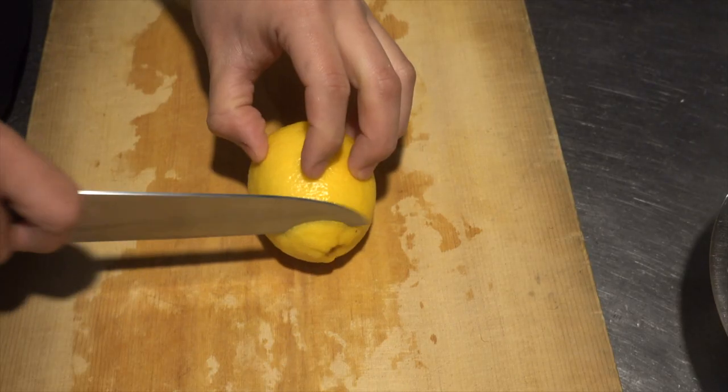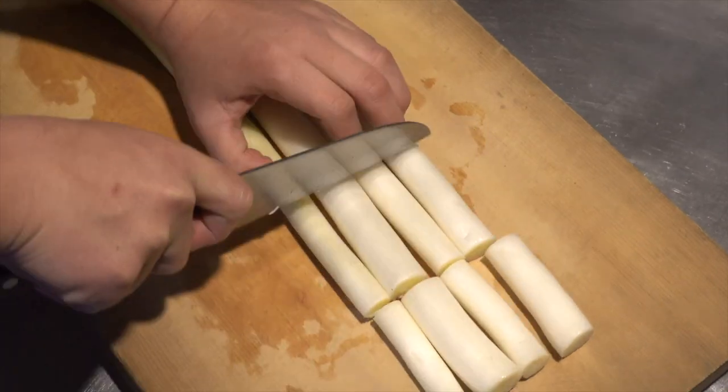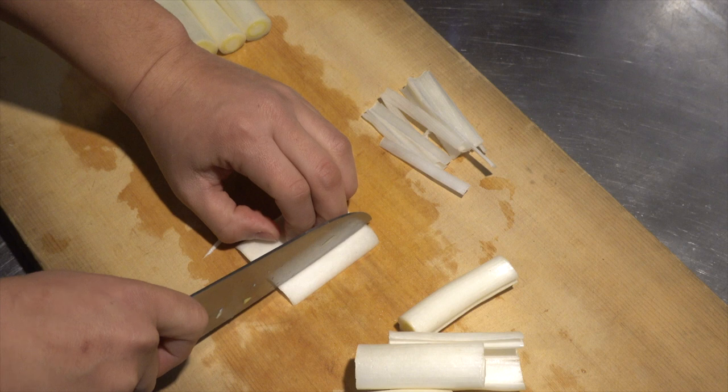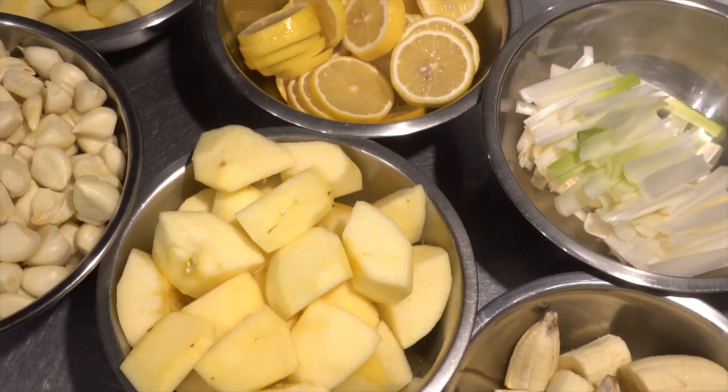Then cut the lemon into slices. The flavor of this lemon is important. Finally, cut the green onions. We only use the outside of the white part. The inside can be used for toppings or condiments. Cut the white part into strips. Now everything seems ready.